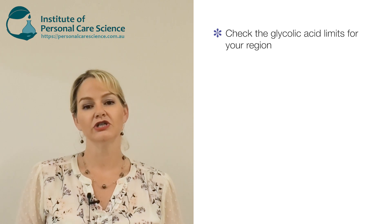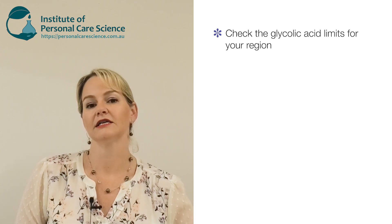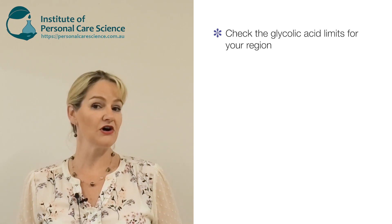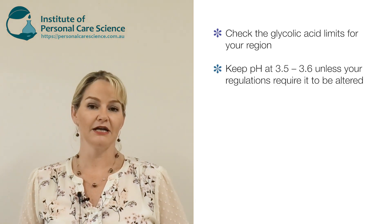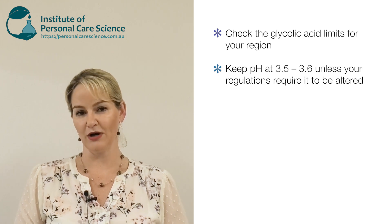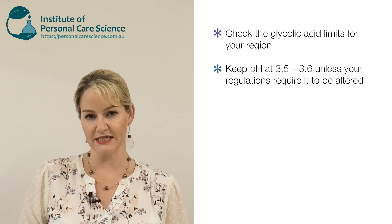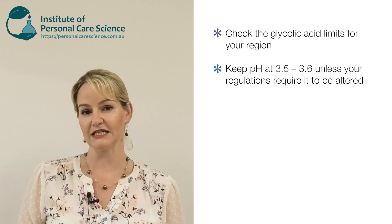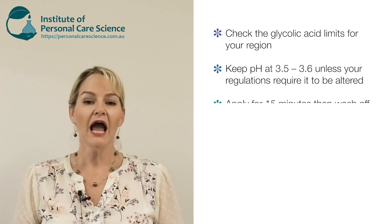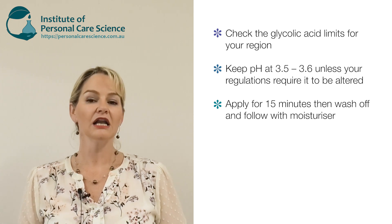A couple of really important things if you're going to create this type of formula: the first is to check the glycolic acid regulations for your region. The rules about how much glycolic acid can be present in your product and its final pH differ around the world. Make sure you also keep the pH low unless your regulations require you to raise it. This formula comes out with a pH between 3.5 to 3.6, which is perfect for the bioavailability of these alpha hydroxy acids.